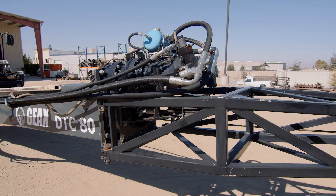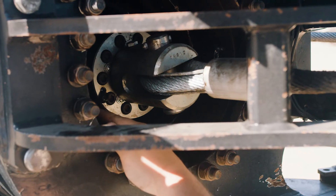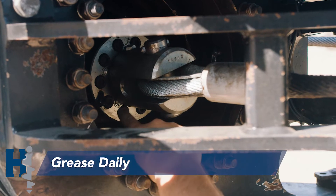Next up, we head to the top of the mast to check the grease point on the kelly swivel as well as the upper slewing ring. These need to be greased every day.